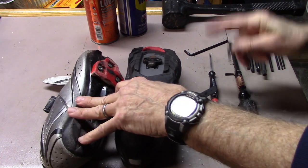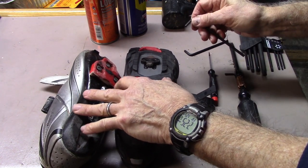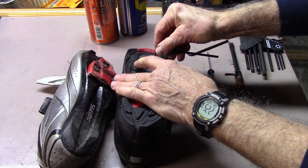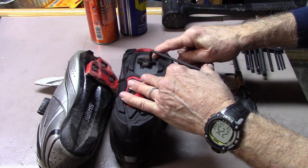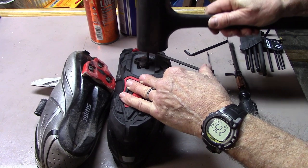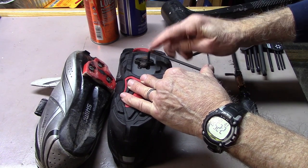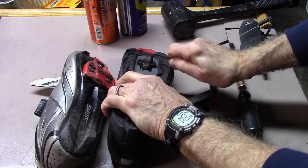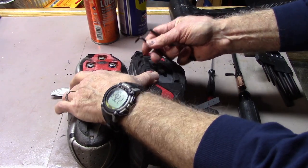Other possibilities, as noted up in the right-hand corner, that we've used on bolts that are stripped or difficult to get out — this is especially true of mountain bike shoes — you might want to tap down the Allen wrench gently so you don't damage the hex key, and then turn to remove. You can also try a Torx wrench.